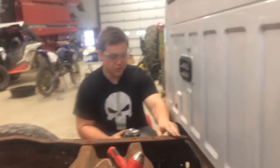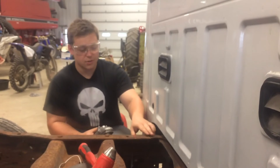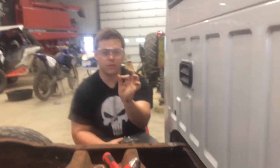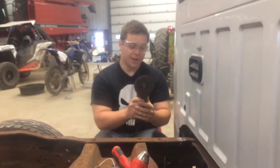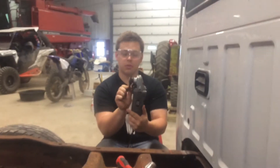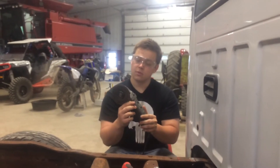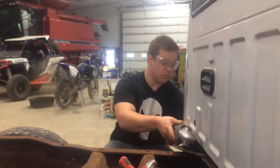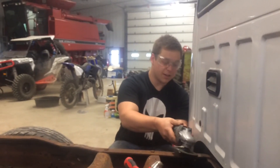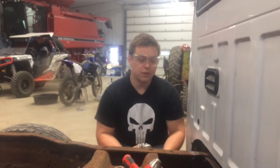What we're doing is prepping the frame, getting it down to super bare metal with no undercoating, no rust or anything, so the welder can get a perfect contact. What I'm using here is a four-and-a-half inch grinding disc — it's about a quarter inch thick — and all I'm going to do is just hit each side, get it about half an inch to an inch in, and follow that all the way down the grooves.